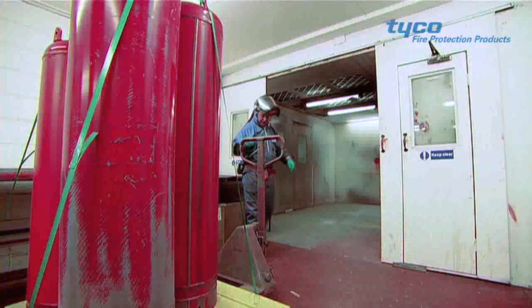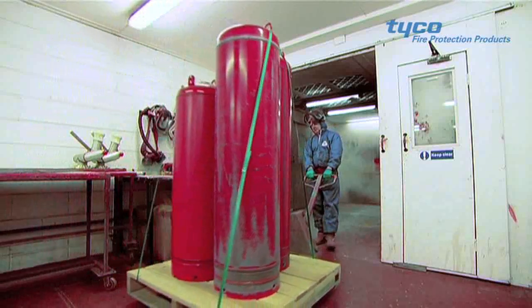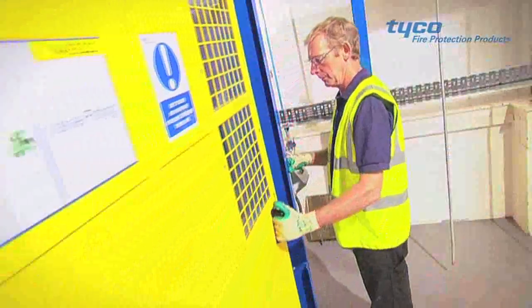After paint removal, we transfer the cylinder to our painting facility to repaint and restore the finish to a new condition. Once the paint is completely dry,